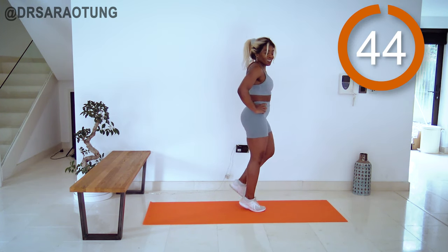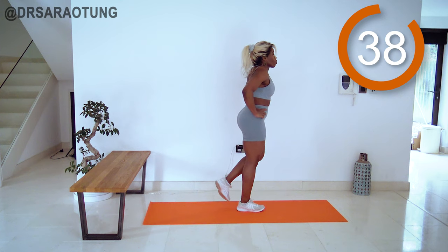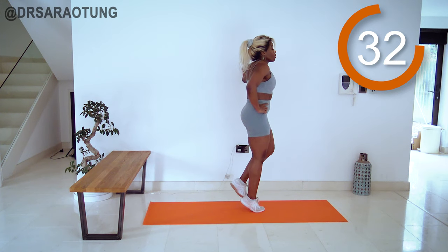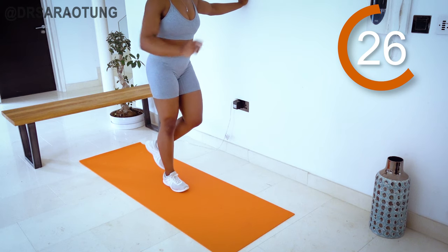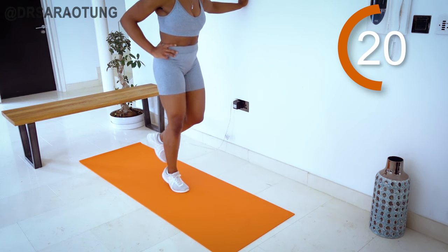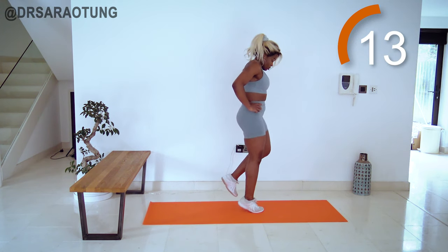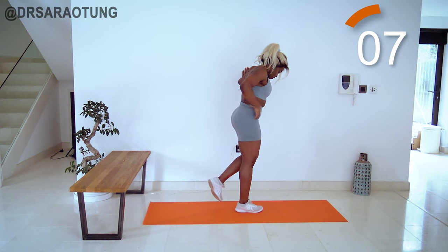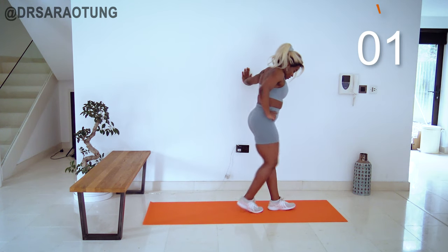And go. Lifting all the way up. Pointing that toe. Core is tight. Breathing through. It's a small movement but it's intense, especially after all the work that you've just done. You're doing so well. Keep going, keep lifting. Breathing through. Nearly there. Amazing. Well done. Relax. Stretch it off and we're going into the final move of this workout.